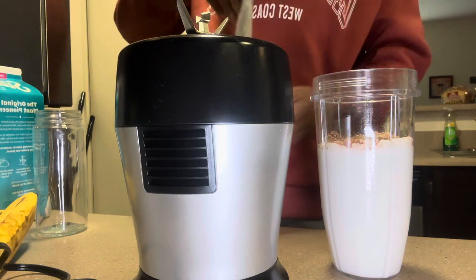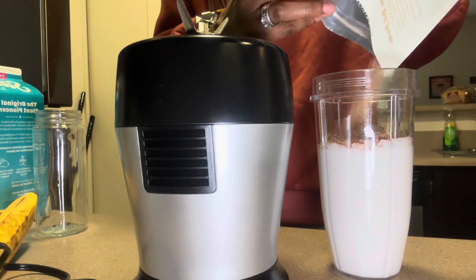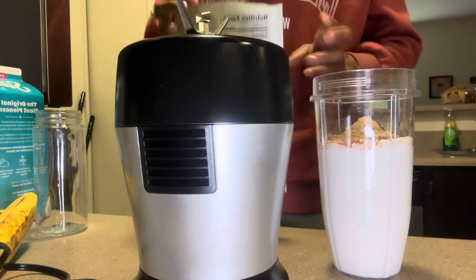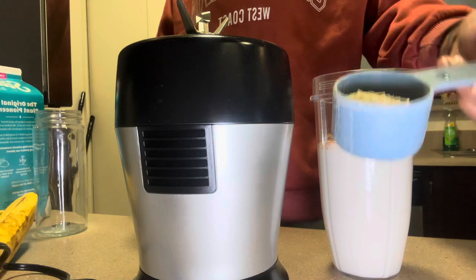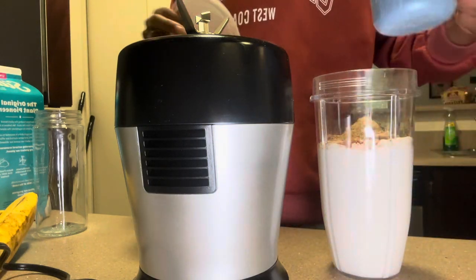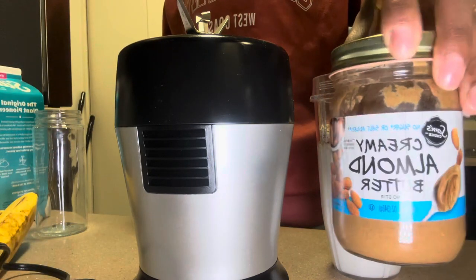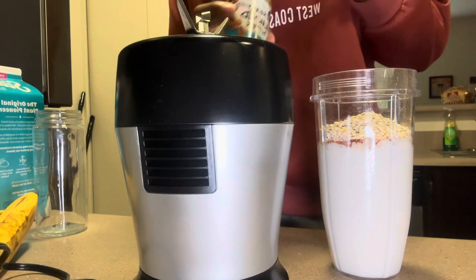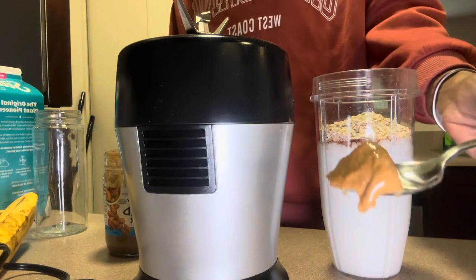Now with the maca root, since it's almost gone, I'm just going to pour the rest of it in. Okay, that's all of that. Then I add my scoop of oatmeal — about that much — and then the almond butter, about one scoop of that as well.